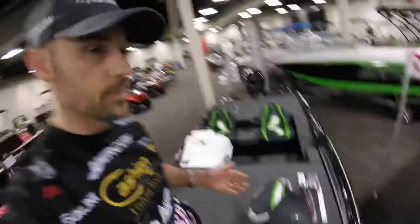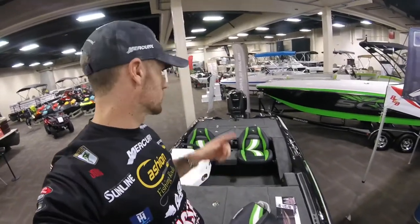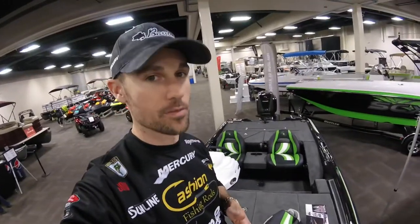So here's the Bass Cat Caracal — a walk through the inside. A ton of room, wide body. It's a 19-foot boat that you can put a 225 on, so you'll get plenty of speed and you've got plenty of storage.